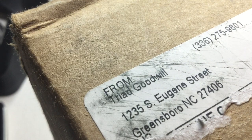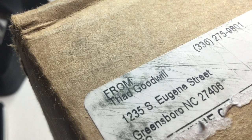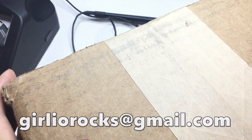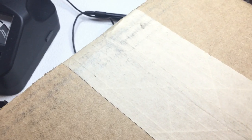Hi guys, it's Christine, welcome back and welcome if this is your first time here. In today's video we're going to be opening up a Goodwill blue box from Greensboro, North Carolina. My name is Christine, my channel is called Girlio, and I'm a part-time reseller on Poshmark and eBay and I do direct sales through YouTube. If you're interested in anything you see in these videos, feel free to contact me at girliorocks@gmail.com.